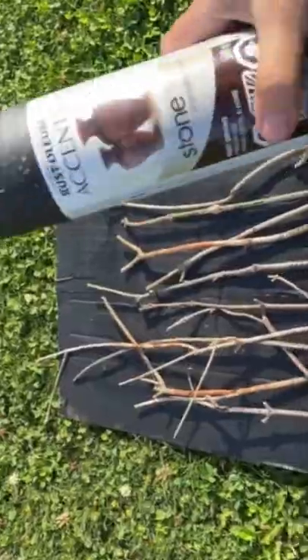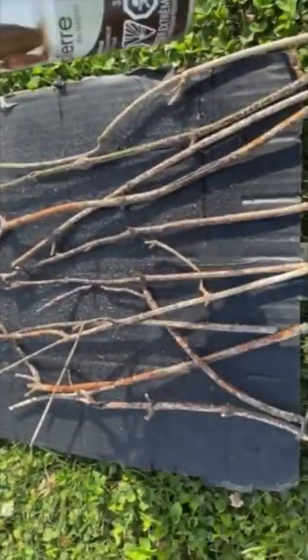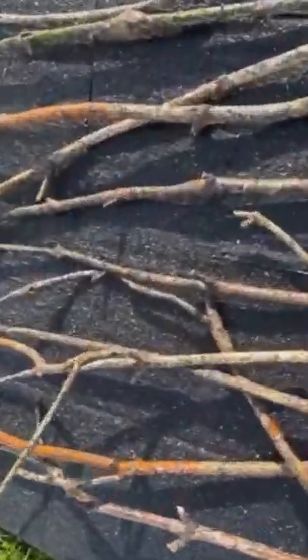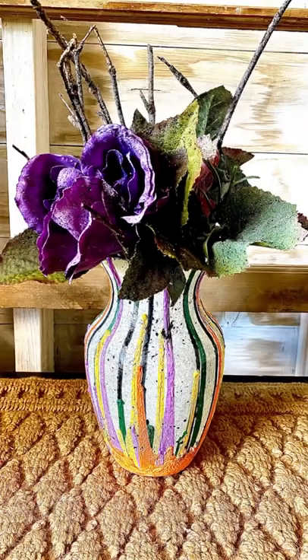Taking it outside and sealing it up with a good sealer. Then I wanted to put some spooky flowers in it — got some branches out of my yard and sprayed them with a little bit of black spray paint to make them speckled. I had some full flowers that I speckled with some black paint also. What do you think?